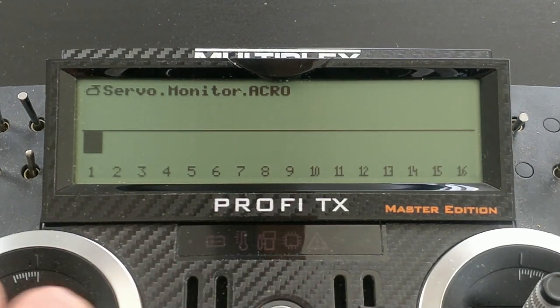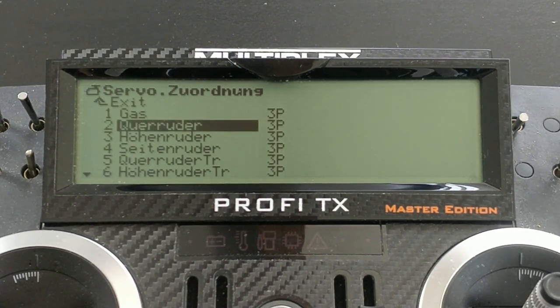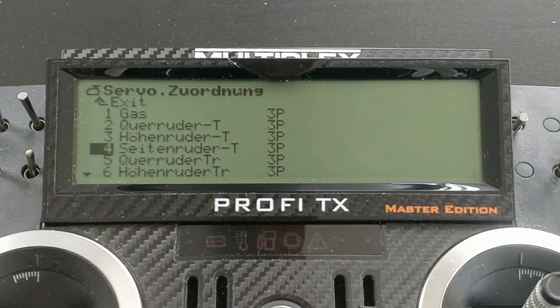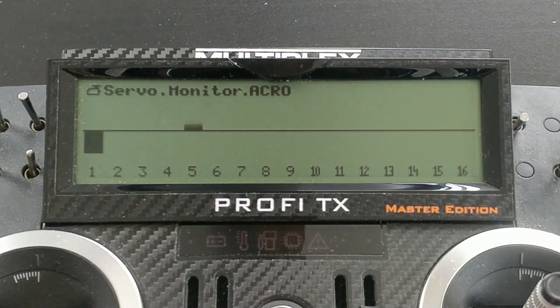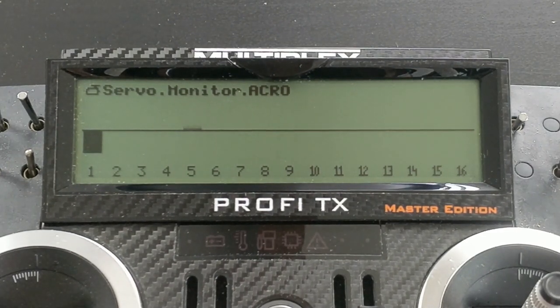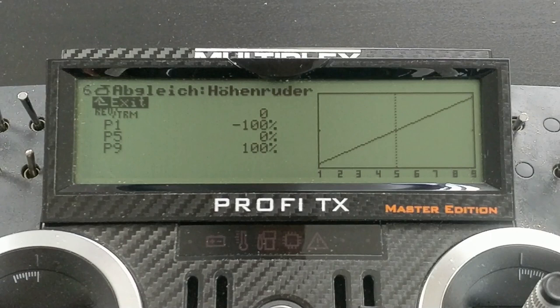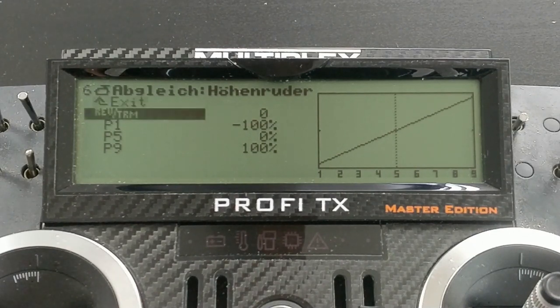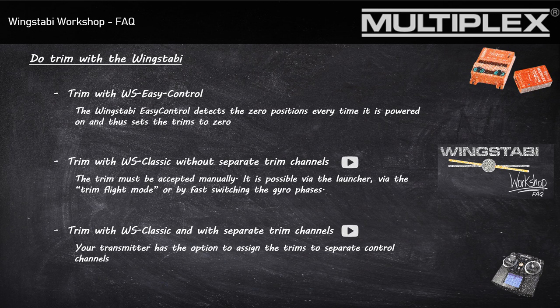To prevent this, we go back to the servo assignment and choose aileron minus trimming — the same also for the elevator and the rudder. Checking the servo monitor to verify this is correct, if we now trim the aileron, only channel 5 is moving away from the midpoint. But pay attention: you have separate trimming channels, so you need to check if your trim channel is moving in the right direction. You can also set the trim channel to reverse if needed. This completes the successful assignment of trimming channels on our Multiplex transmitter.